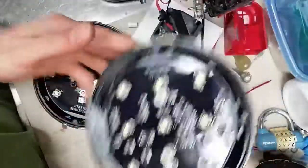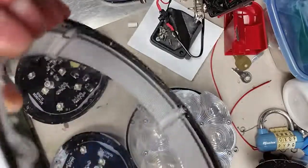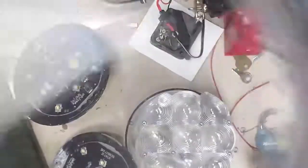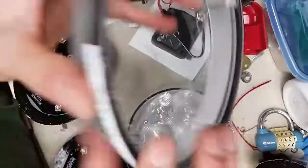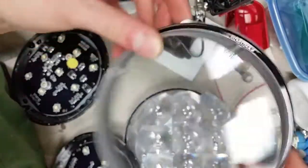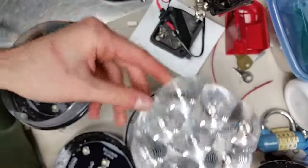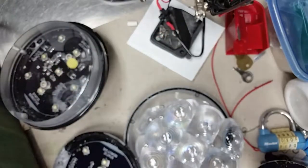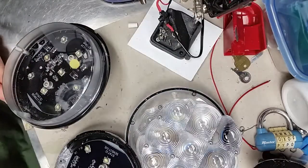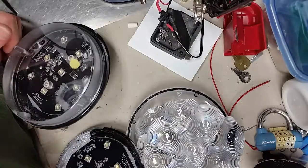As for the part number on these — there it is. They're just called the PAR 46. This is the two-degree beam version; they also come in an eight-degree version, which is more of a floodlight and looks a bit different. There you go.